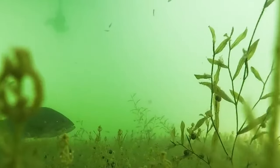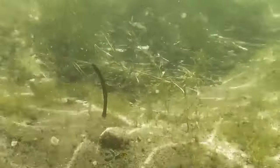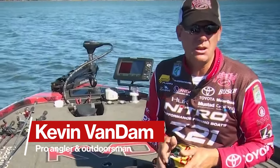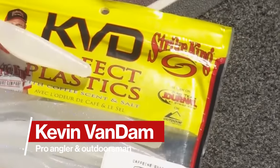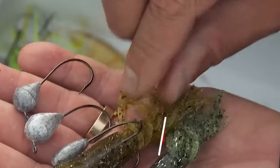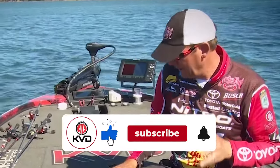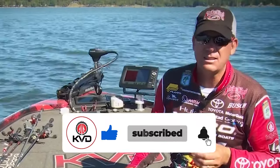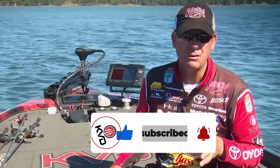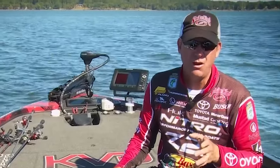One of the things I've learned is that you can't always power fish — you've got to have some follow-up baits. I've used a lot of different finesse baits over the years: soft plastic jerk baits, tubes, drop shots. But something I've been playing with and having a lot of success with is nail weighting soft plastics. There are a lot of different ways you can do it and fish it, and it gives a unique action and fall that you really have to see to believe.